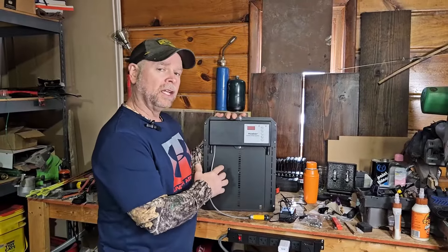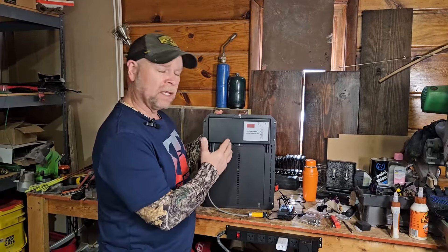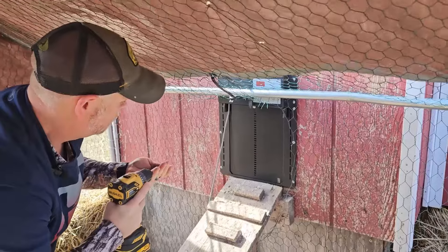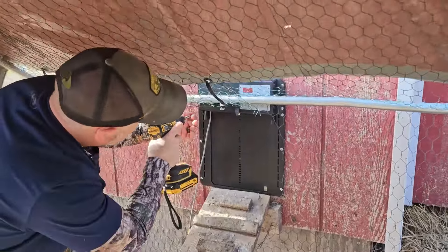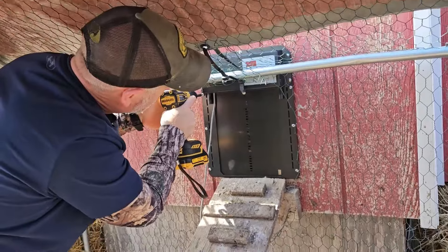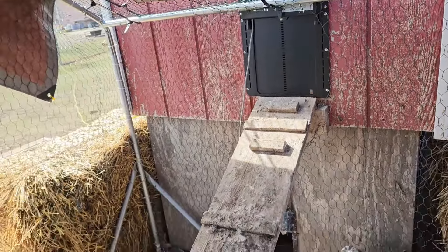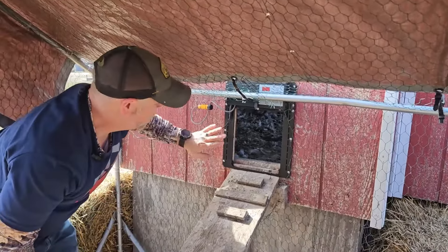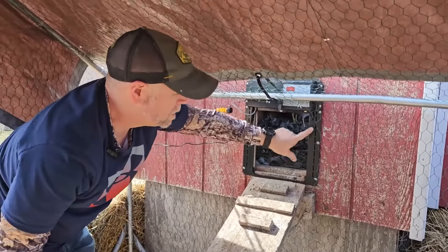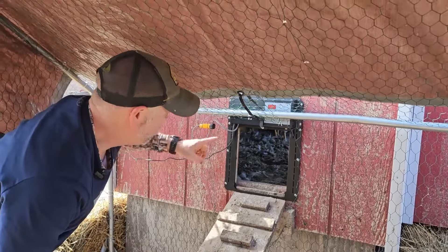Today we're going to be taking a look at this automatic chicken door. Automatic chicken doors are super handy for your chicken coop because you can set this to open up at a certain time in the morning and close at a certain time at night. You can also set this to raise and lower with the sunrise and the sunset, so you can sleep in or let your chickens in and out while you're away on vacation.